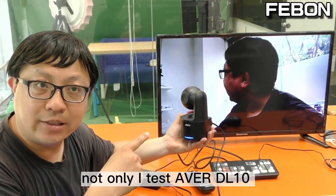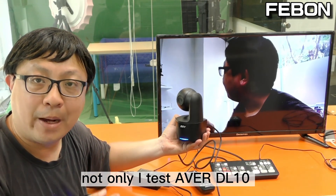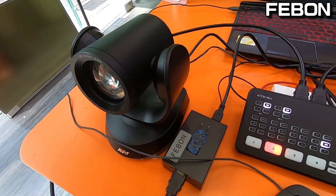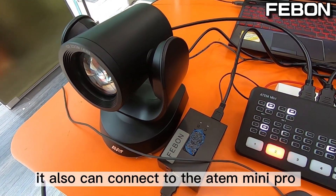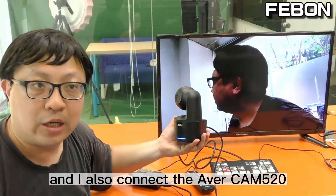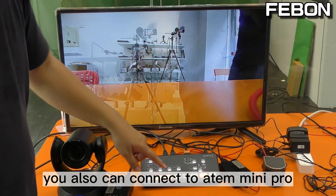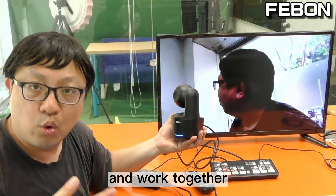Not only did I test the Abel DL10, but I also tested the Ava Cam 340 — it can also connect to the Antomini Pro. And I also connected the Ava Cam 520, which of course can also connect to the Antomini Pro and work together.